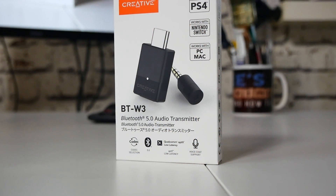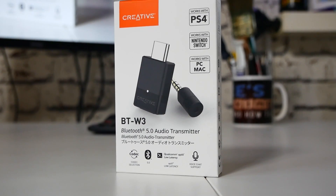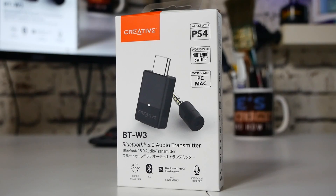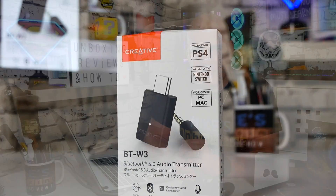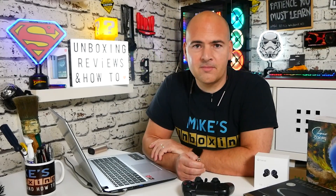So that has been the Creative BT-W3. What do you think of it? Let me know in the comment section — I'd be interested to know if this would solve any problems in your household. Will it make life easier for your media center? Are you fed up with lag and stuttering from Bluetooth codecs that don't support low latency? Let me know in the comments. That's the BT-W3. I'm Mike from Mike's Unboxing Reviews and How-To, and hopefully we'll catch you in the very next video. Thanks for watching.